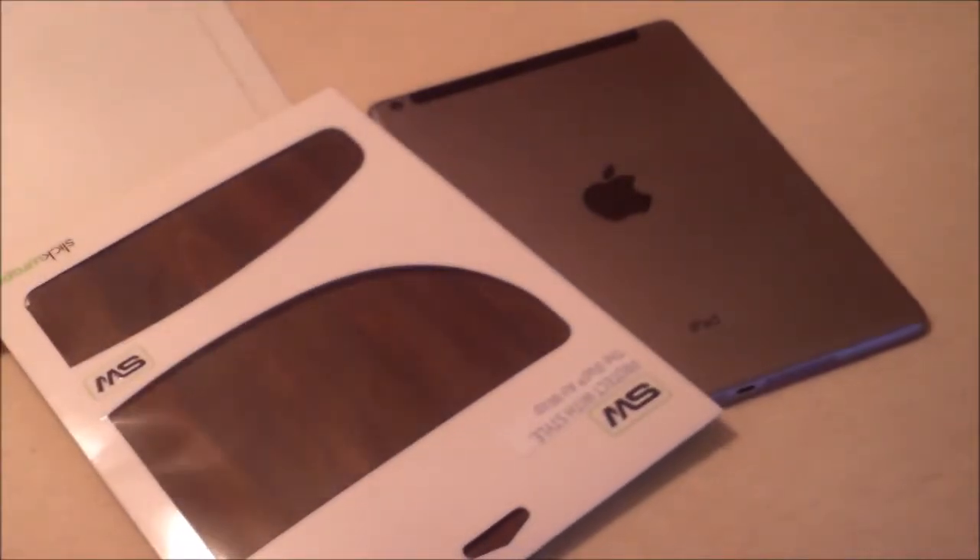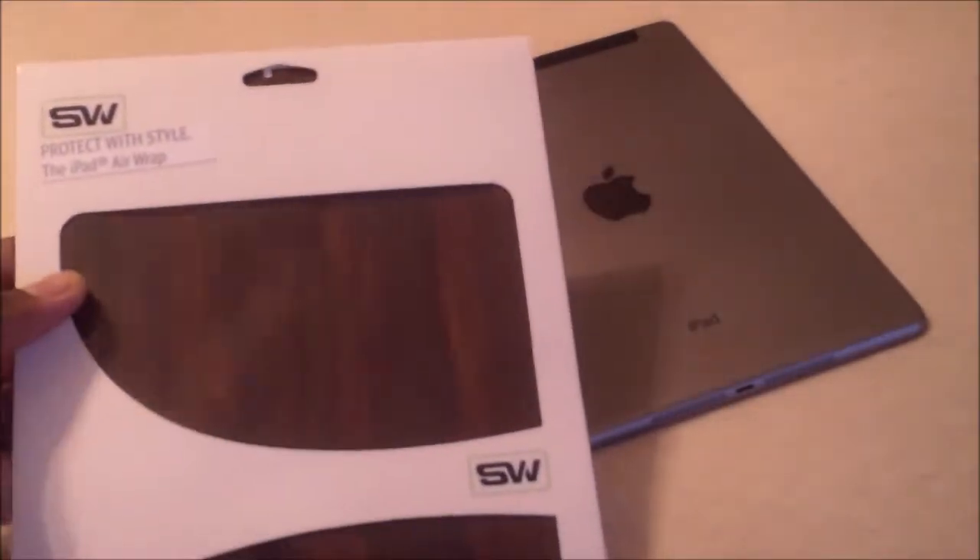They sent us a little wood grain one. So they sent us the wood version for the iPad Air. And if you haven't heard of Slick Wraps, head over to the website. They're really a great company — great products — and they'll give you a little bit of protection for your iPad.